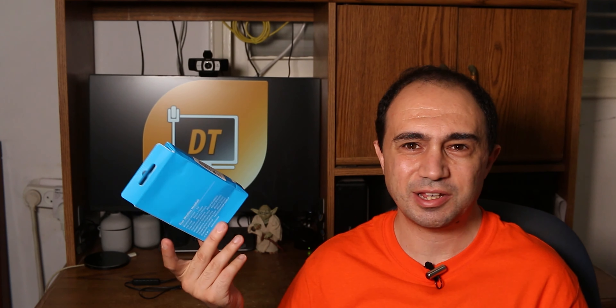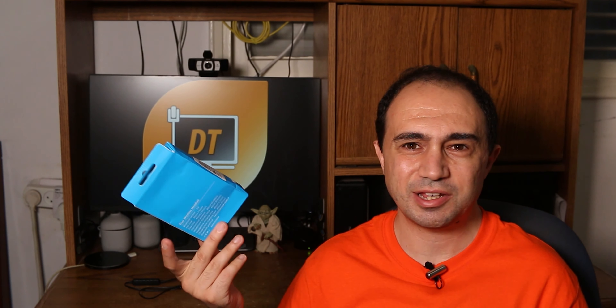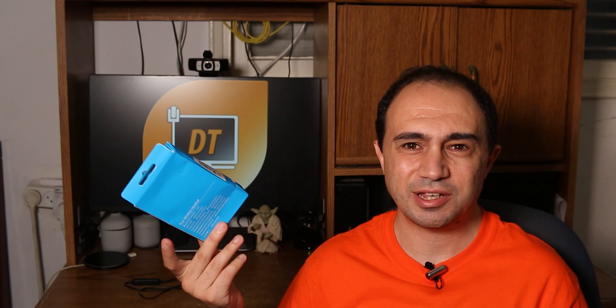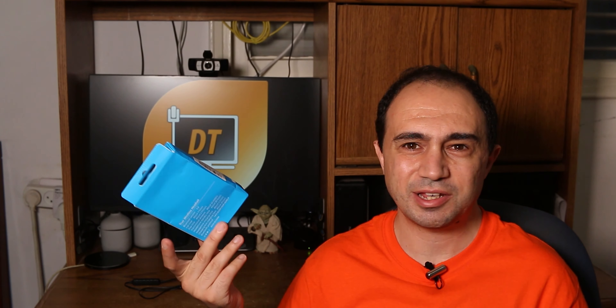Our final contestant is the Anker Soundcore Liberty Air 2. Technically, everything started with these headphones - I thought of buying them since my friend got them, and they look awesome in my opinion. Their price is totally different from all the others. If the Tronsmart were about $32 and the Xiaomi look-alikes were about $8, this one is closer to $100 US dollars. In my country they'd be even higher, so I decided to order them through AliExpress. Then I realized since they're a lot cheaper there, I could get the two other pairs as well.